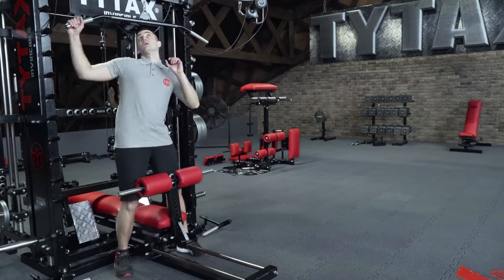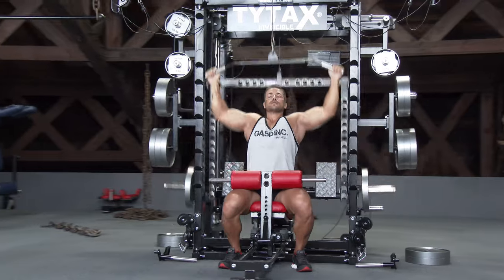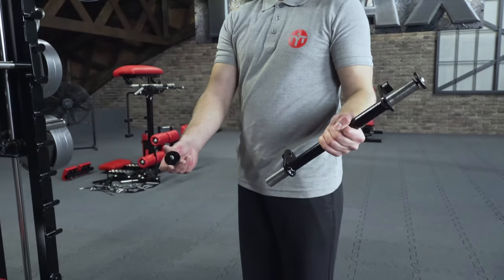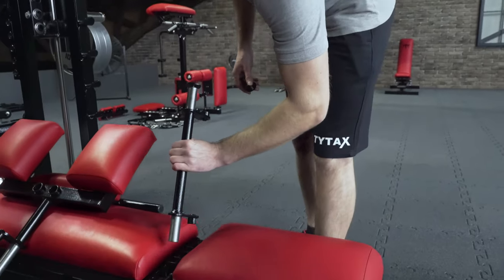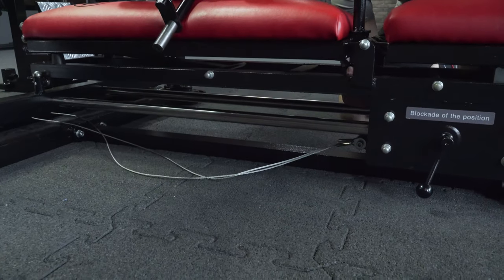Some exercises, like lat pull-down, may require blocking your body from moving with a blockade. You can set the blockade in two ways. When you train with small weights it is not necessary, but if large loads come into play, the blockade ensures your comfort.